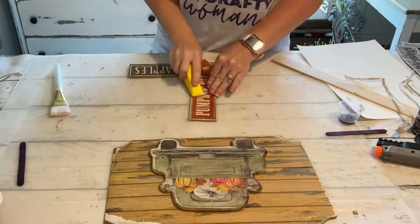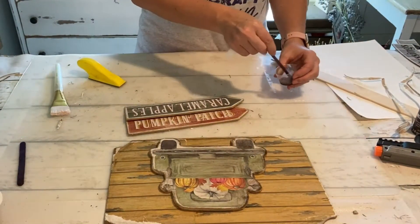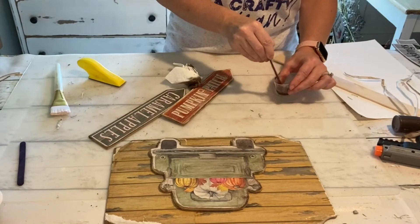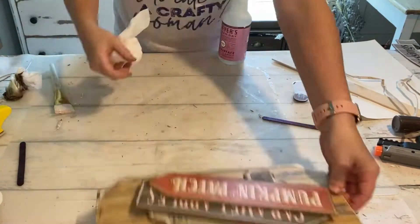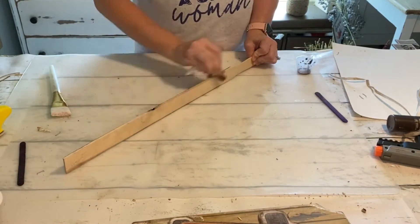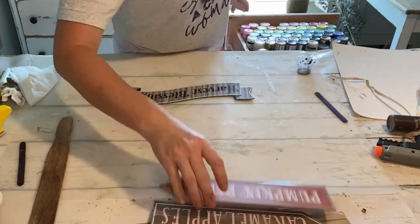I'm going to do the same thing to the pumpkin patch sign and the caramel apples — just sanding the front, the sides, the edges, all of it, and then again taking some watered down burnt umber and just rubbing that over the surface to give it a little bit of an aged look. I also have a five gallon paint stir stick and I'm just adding a little bit of stain to it using my watered down burnt umber.